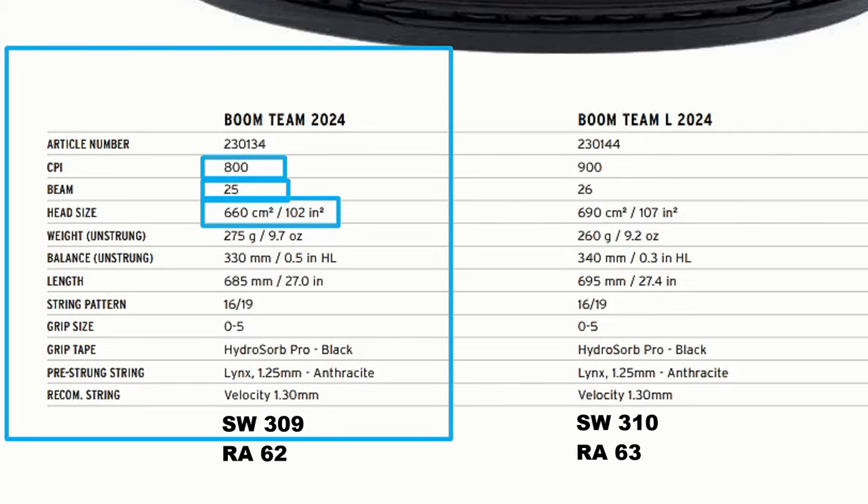The Boom Team weighs 275 grams — slightly heavier than the MPL — with a higher balance, so it actually has a higher swing weight. Combined with the bigger head and the head-heavy balance, the balls will fly from this racket. You'll lose some control due to the bigger head size, but you gain a massive sweet spot and loads of energy.